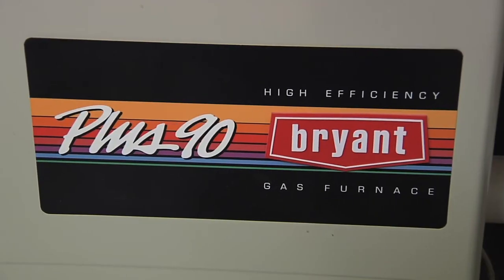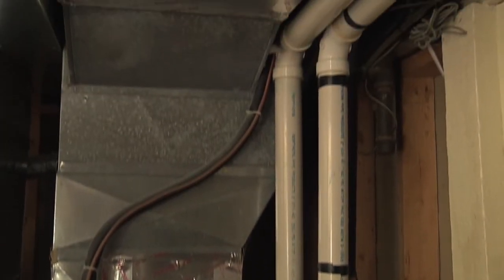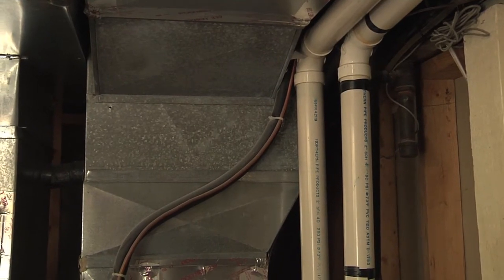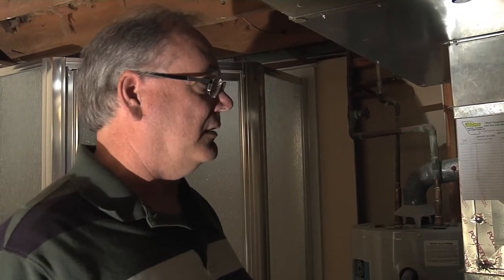We're in the downstairs bathroom combination heating system utility room. The furnace is fairly new — it's about a 90% efficient furnace, and you can see the PVC pipe for the exhaust and intake. The ductwork has been redone, and it looks like it's been sized okay, which is something you should always look at — does it look like enough ductwork for the home.